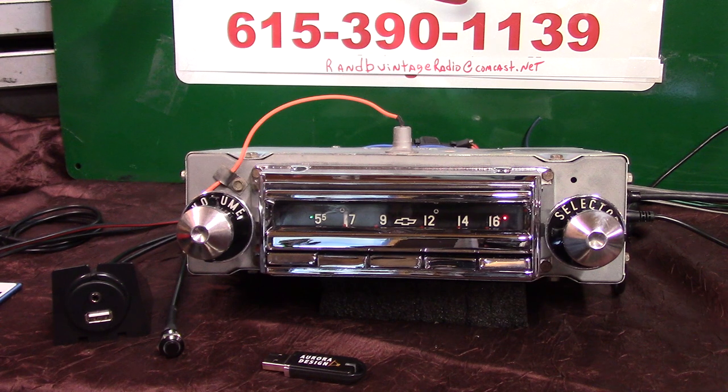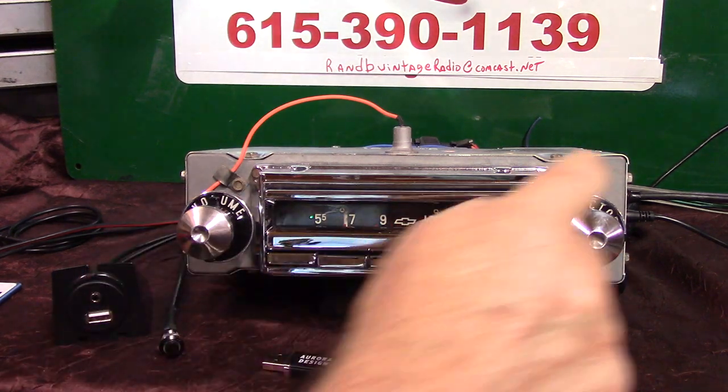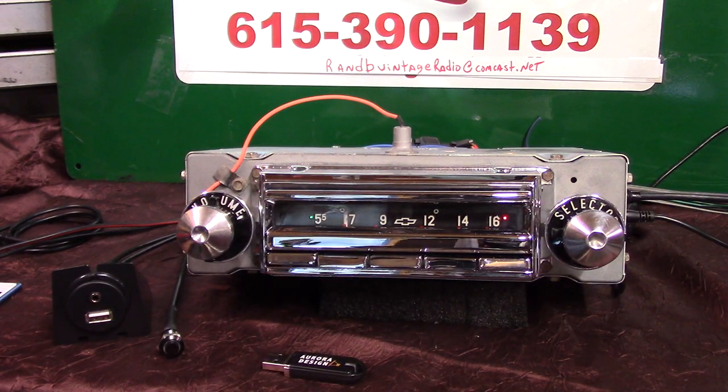This is an original 1955 Chevy Bel Air Wonder Bar AM radio. We've completely redone the case, redone the whole insides with all new chrome, original outside knobs, brand new back bezels. We've done a full Aurora design conversion on it. This thing now has AM FM stereo, four channels out at 45 watts a channel. It has an auxiliary in which is automatic. It also has HD high definition channels, so if stations are putting out HD this will pick it up, and it does make a difference in the sound.